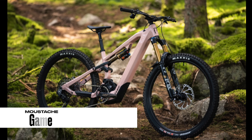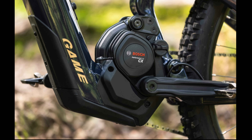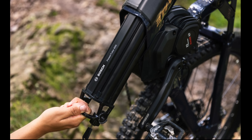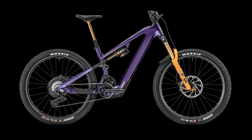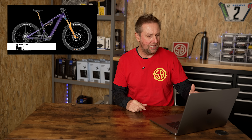Number seven: the Moustache Game, rolling on 29-inch wheels, 170mm up front and 160mm of suspension. Bosch Gen 5 motor, available with a 600 watt hour battery, and you can also get the 250 watt hour range extender. Available in four sizes, weight coming in from 24 kilos, and prices starting from 5,399 euros. I'm a fan of the Moustache bikes — this one looks good. It's coming with a 600 watt hour battery, and at 24 kilos it could be on the heavy side. What do you think, riders?